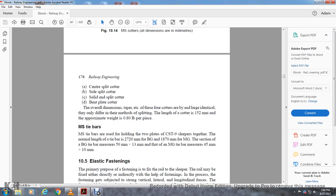MS tie bars hold the two halves of the CTS sleeper together. Normal length of tie bar: 2720mm for broad gauge, 1870mm for meter gauge. Cross-section for broad gauge: 15mm × 13mm; for meter gauge the tie bar measures 445mm × 10mm.